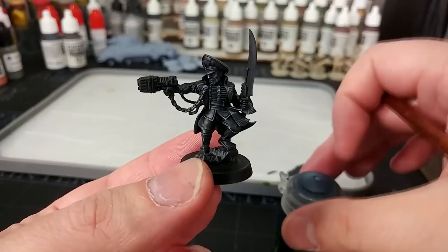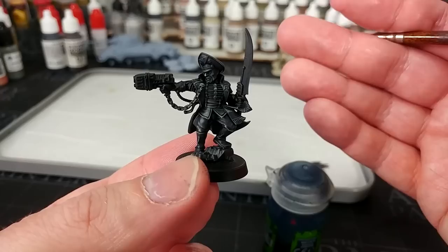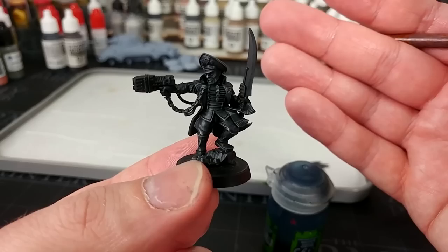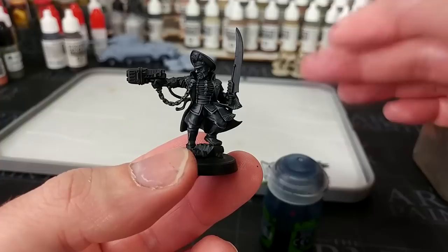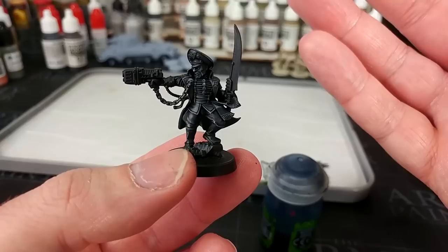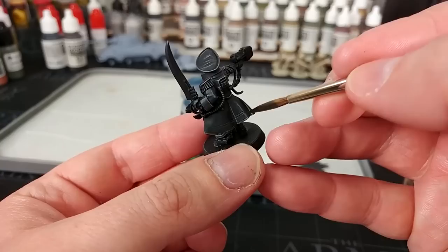Now we're going to introduce a little bit of different color to the model. Most folks when painting leather like to do a blue-black effect with sharp highlights, and I like that too. But if we did that over all of the black it would all look like the same material. So his boots and his jacket we're going to count as leather and use Drakenhof Nightshade over the top to give that blue-black effect and tint our highlights. Then for the trousers and shirt I'm going to use Agrax Earthshade to give a little brown effect while still adding depth.